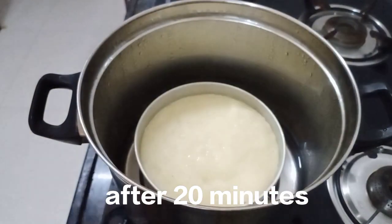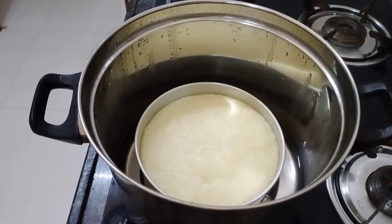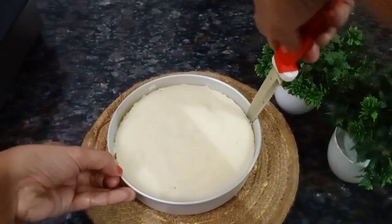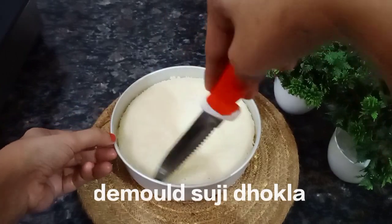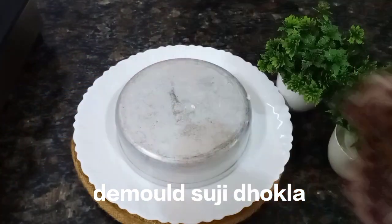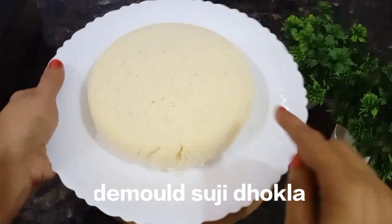We will check the batter — it will be perfect. Now we will keep it to cool for 5 minutes. Now I am going to demold it, removing it from the sides.